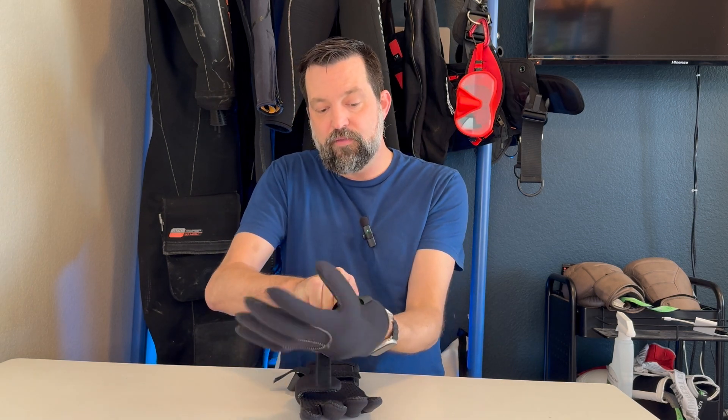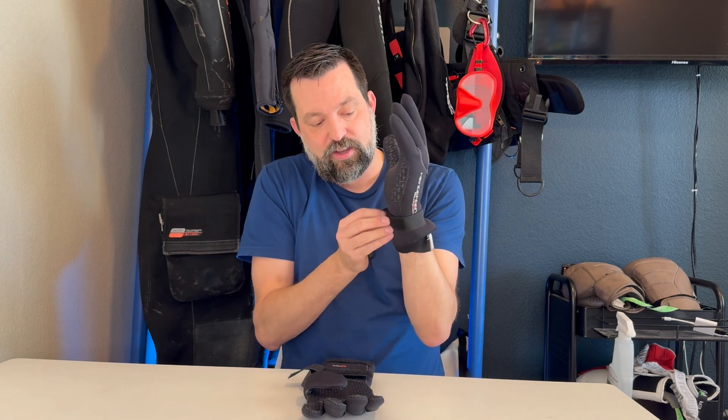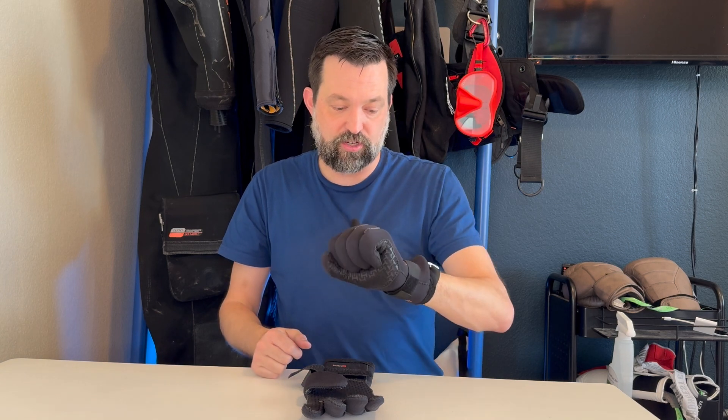First of all, these gloves fit super well. They're fairly easy to get on as long as you have the right size — pretty straightforward for a 5mm glove. They stay very, very warm. They have this design right here of the velcro strap that goes around the wrist to help seal it a little bit better, to keep just that single layer of warmed water in there close to your skin.